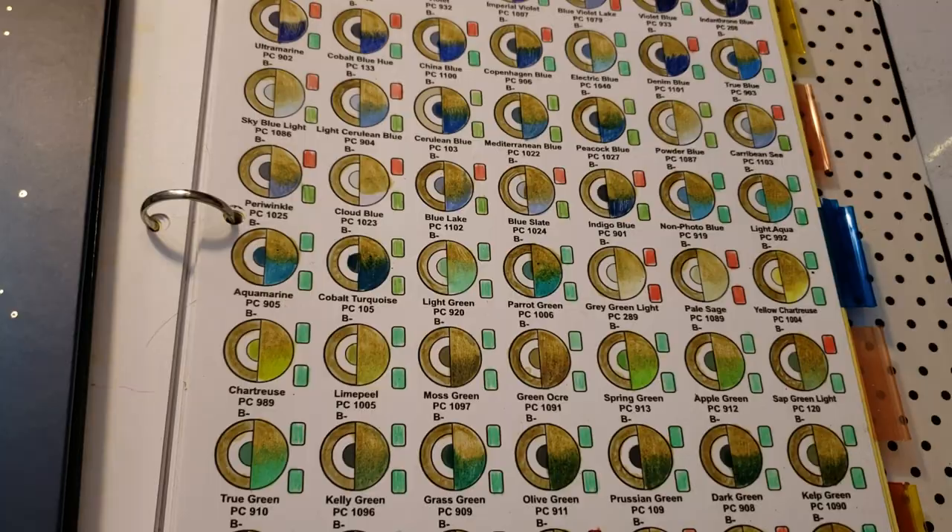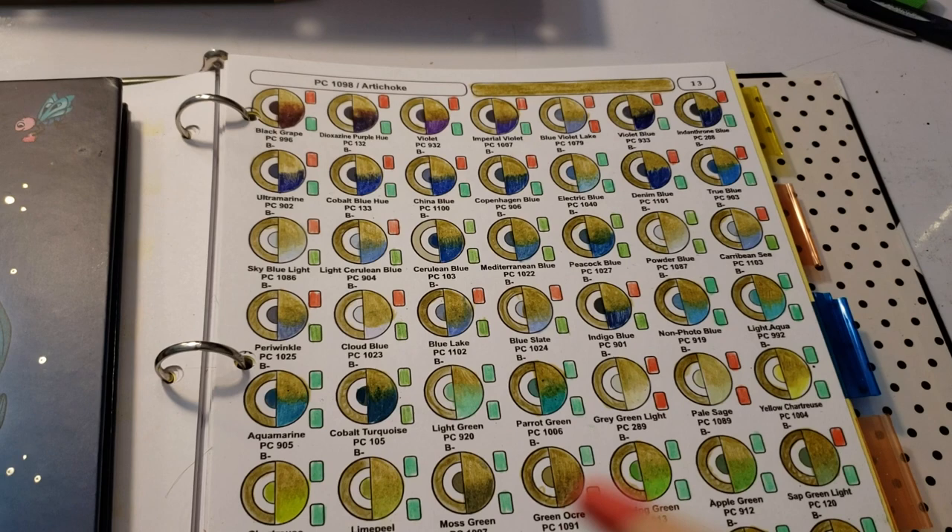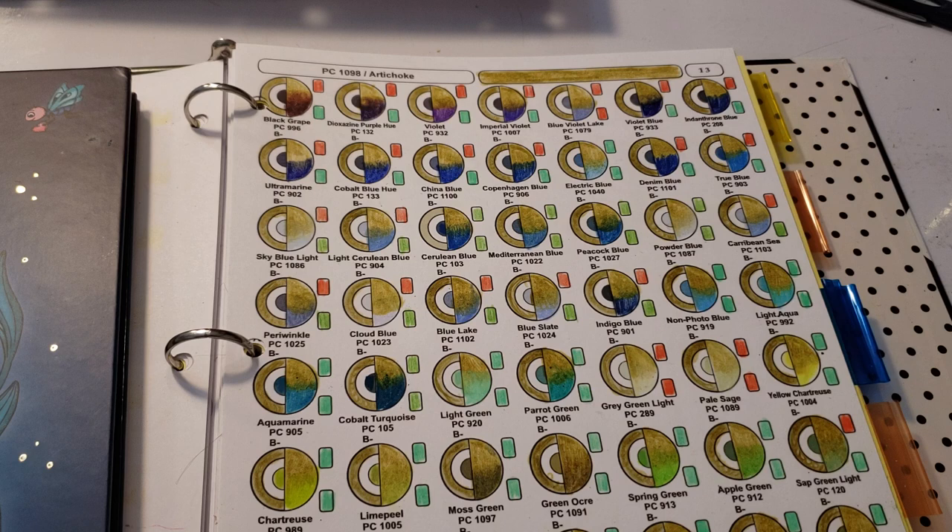That's artichoke - everything you ever needed to know about the artichoke color, and probably more than you needed to know. Fill out your systems; I hope this helped. If you're interested in getting the system, the link is in the description box below. Make sure you choose the right one for you - whether you're printing yourself or going out to have it printed - because people are still getting confused. Keep on coloring and I will see you at my next video. Take care, bye!